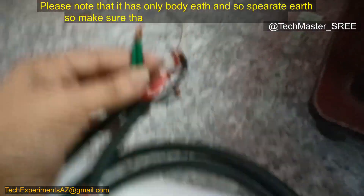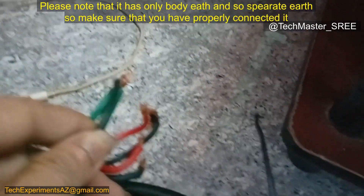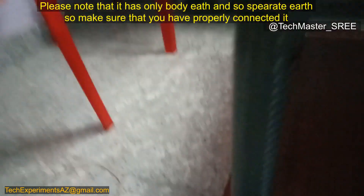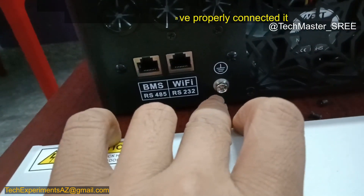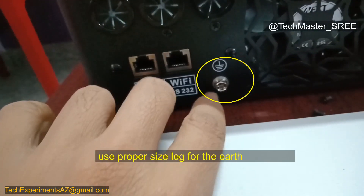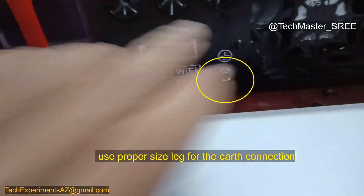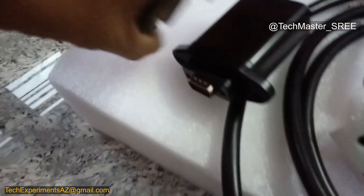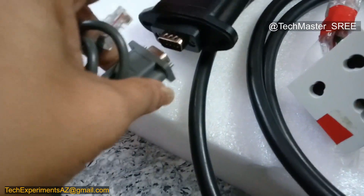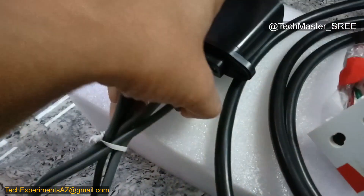Now we can connect the wires to this inverter. I'm using a separate wire because I only have one earth connection, so I'm looping it — but you must use the proper lug for earth connection since there is no additional earth option. The DB9 port will also be connected; it only works in one direction, so you need to check the angle.